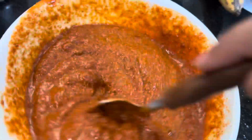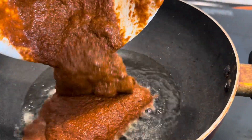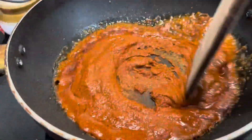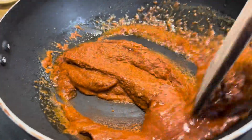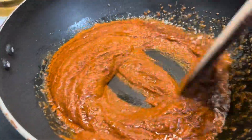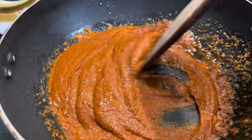Once mixed well, I'm taking a kadai and putting some oil, then adding this spice mixture to the oil. Remember, as we have added so many masalas, it should cook very nicely so that you don't have a raw taste. Keep cooking this for 15 to 20 minutes properly so that when you taste it, it's cooked enough.